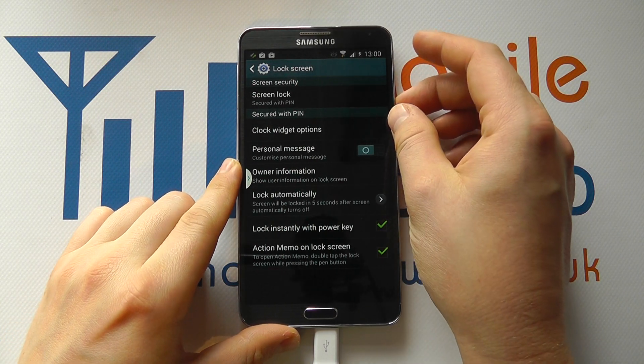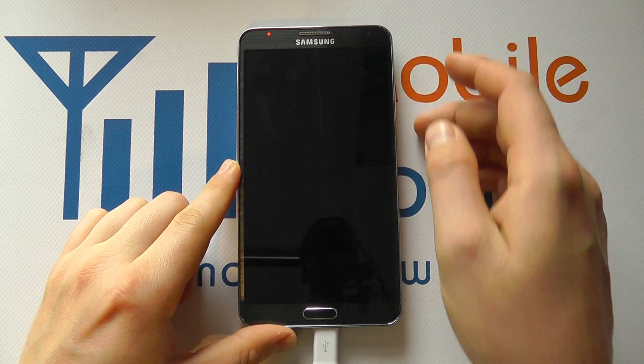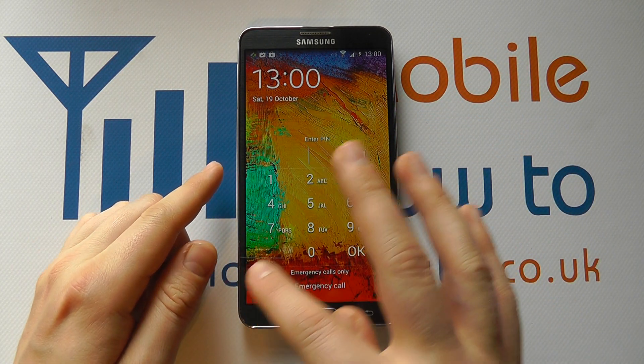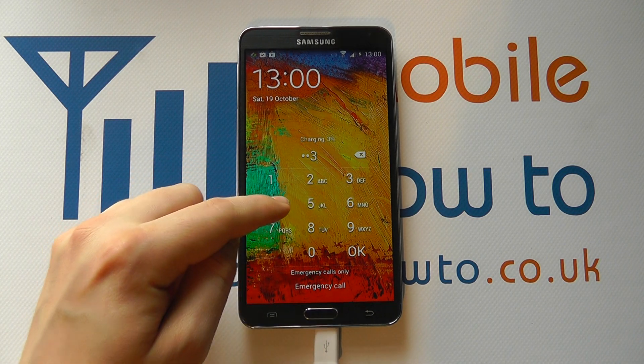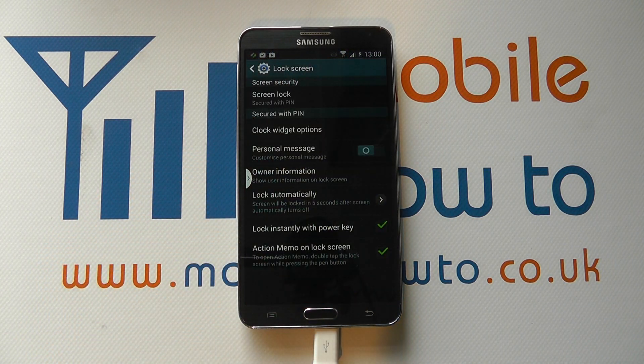If I now turn the screen off and turn it back on, no longer can I just swipe — I now need to enter the pin code. I click OK and that is the device unlocked.